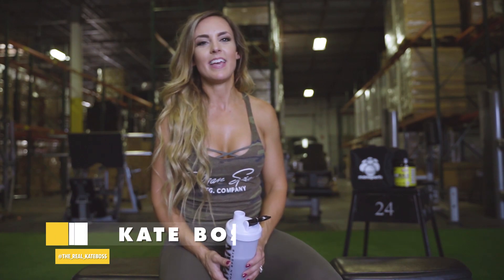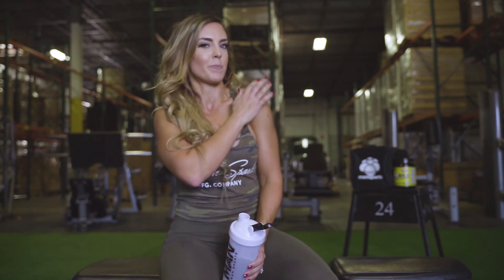Hey guys, I'm Kate Voss. I am a therapeutic riding instructor for individuals with special needs by day, and by night I am a bikini competitor and fit chick. Today I'm going to take you through my favorite shoulder exercises to help you build those perfect caps.